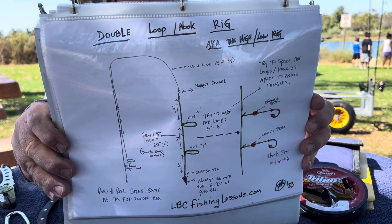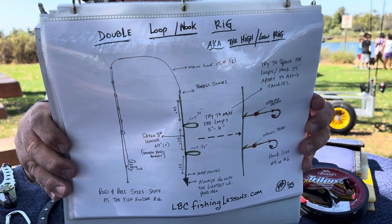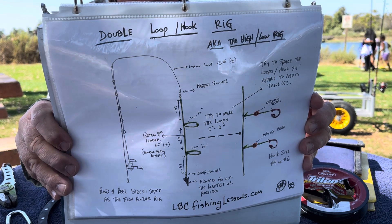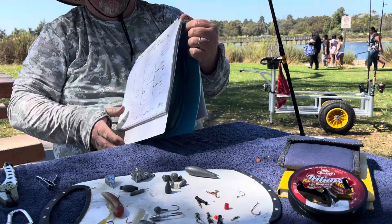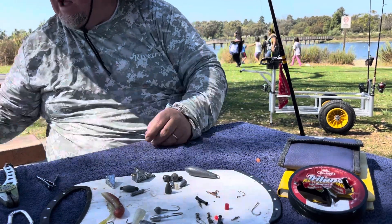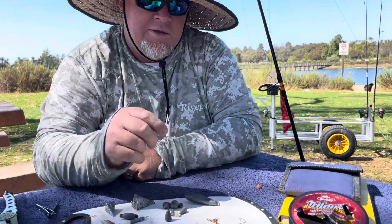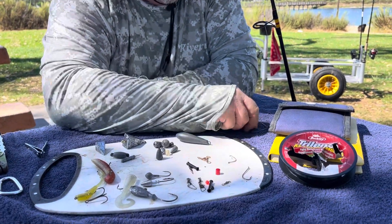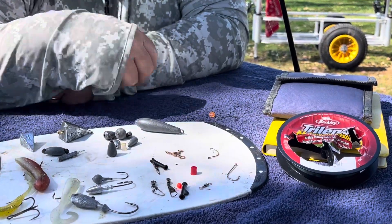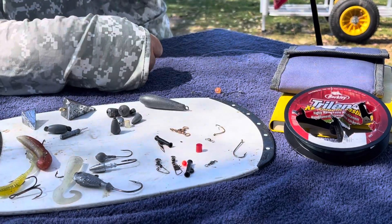One of the most important things about this rig is you want to make sure that your hooks are spaced apart where they're not going to tangle and cross up with each other — that's very key for this rig. The components and terminal tackle that you need to make this rig are hooks, beads, snap swivel, and a barrel swivel.